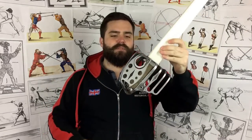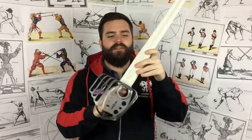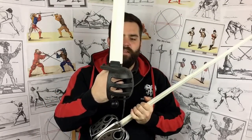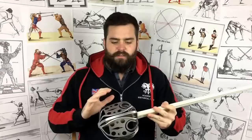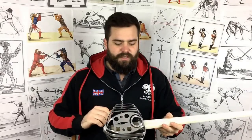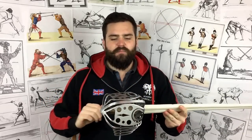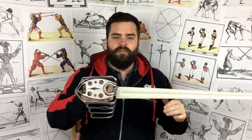This basket hilt is synthetic bladed. The only other synthetic option we've had until now is the Night Sharp example — the Red Dragon basket hilt — so that's what we'll be comparing it to, as well as a range of steel options. The basket hilt as a training weapon is one of the most under-catered-for training weapons in HEMA. Unlike sabre, there really haven't been many options, and they've been very expensive.